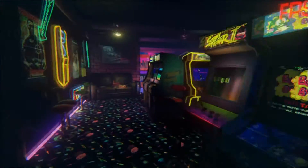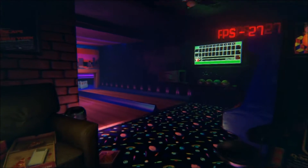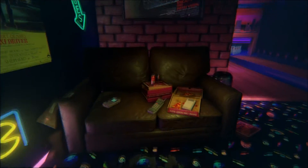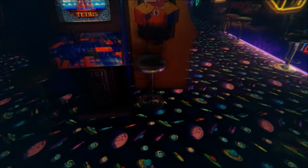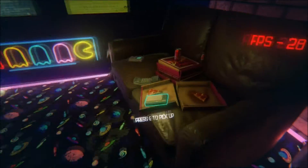I grew up right at the end of the arcade era, experiencing arcades in the mid-to-late 90s, and I loved them. I remember this carpet with the neon lights that would light it up and look amazing. I loved carpets like this — they're always so dirty but always so cool. And these little stools — it brings back so many memories.